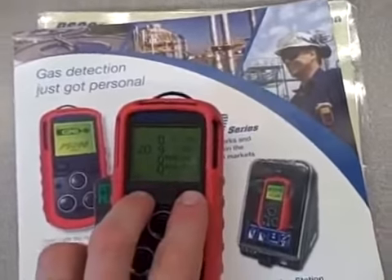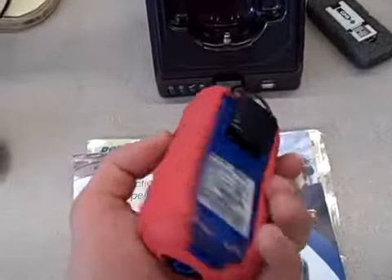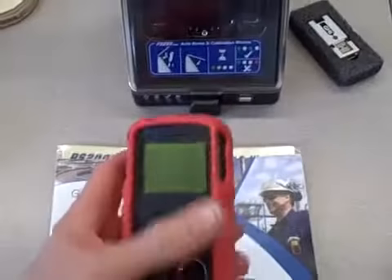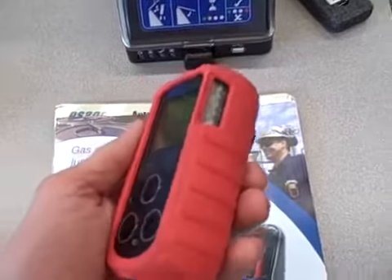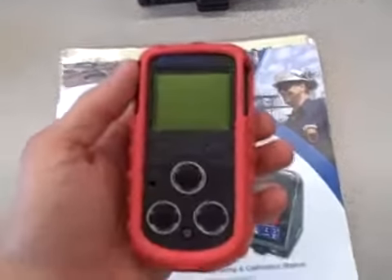I'm going to power it down by holding these buttons simultaneously. There are many different varieties of these on the market — this one happens to be manufactured by GMI — but you can find other various brands and models. Their purpose is to monitor hazardous gas conditions and ambient air conditions for workers in industrial environments.